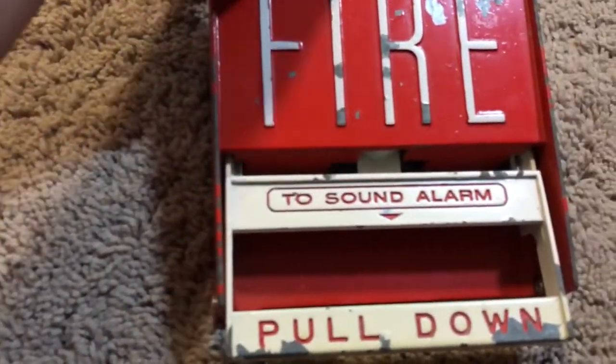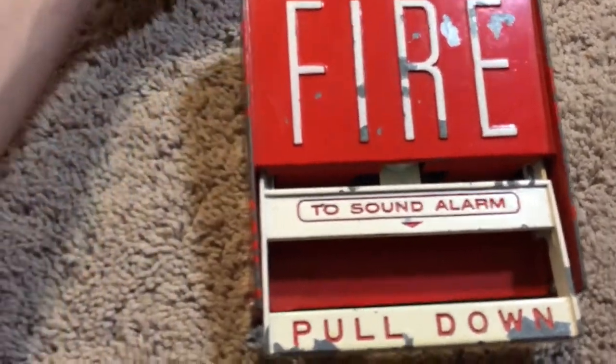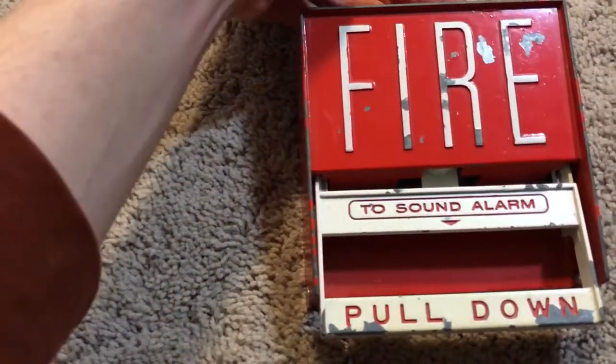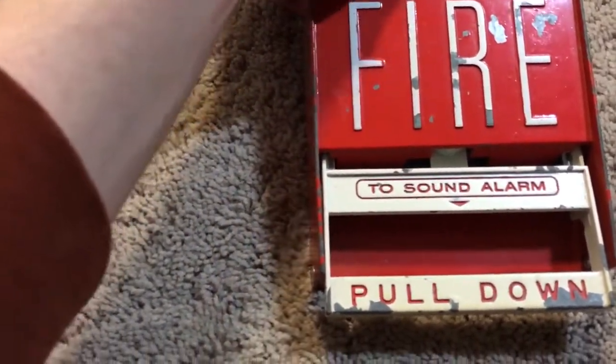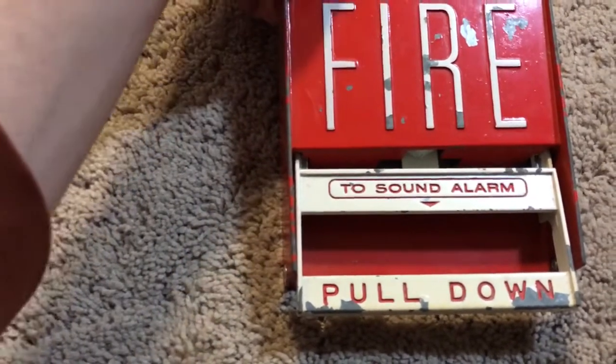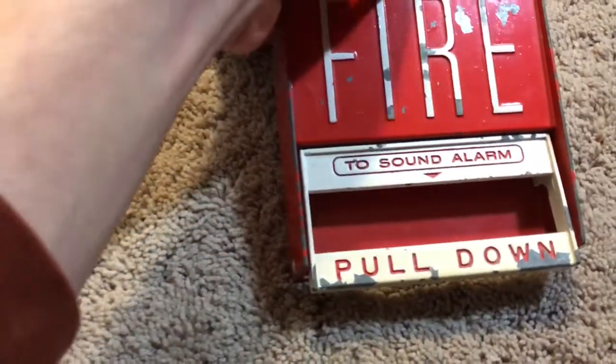I think I've had this for almost a year now, but this is still a pretty rare device. From 1 being very common to 5 being extremely rare, I'd put this at like a 4 or 3.5.